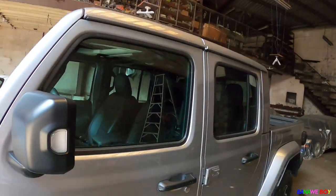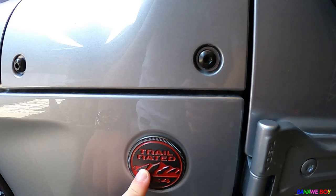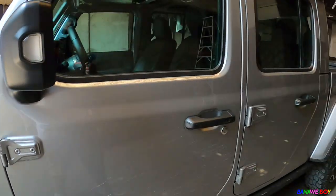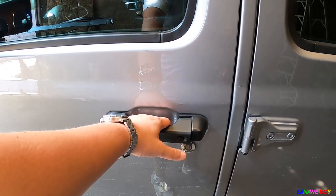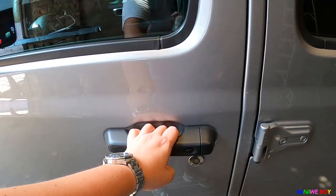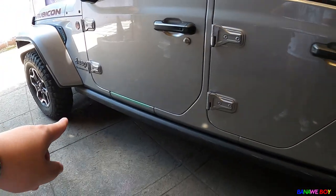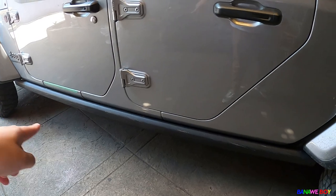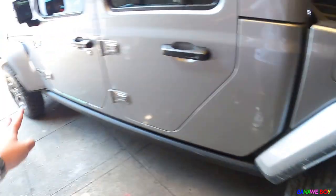Going to the side profile — it looks super good overall. The side mirror has a turn signal integrated, and there's the Trail Rated emblem. The door handle design has been updated — no more push-button style. There's a crash bar underneath, and the rear fender matches the front nicely.